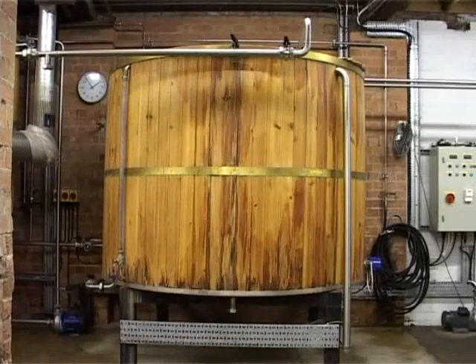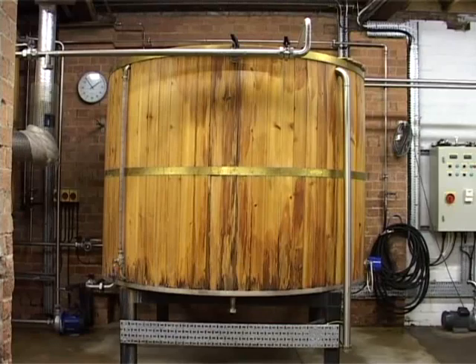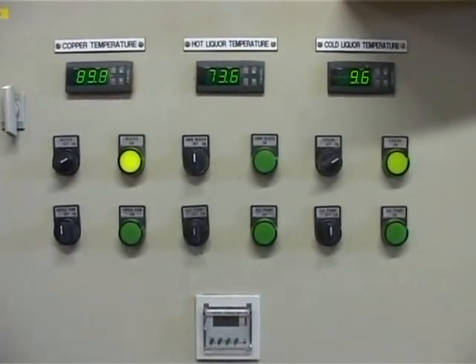The first stage of the brewing process is to fill our two hot liquor tanks with Severn Trent mains water. This is then heated up to a temperature between 73 to 74 degrees Celsius.